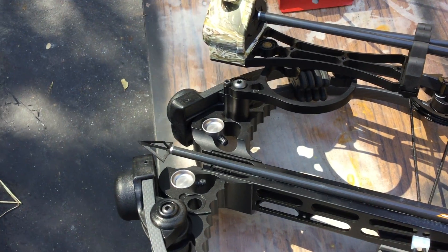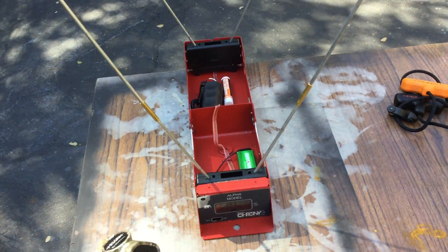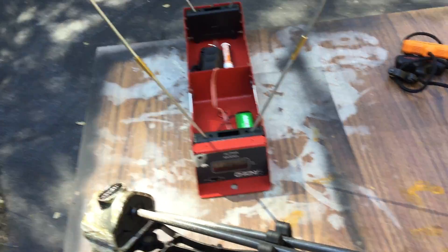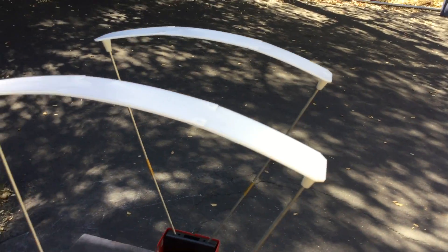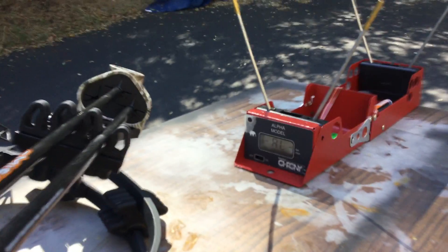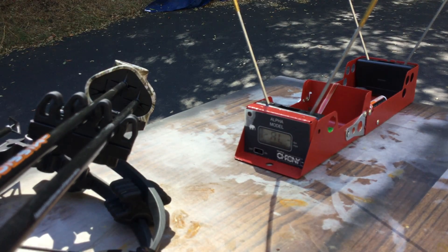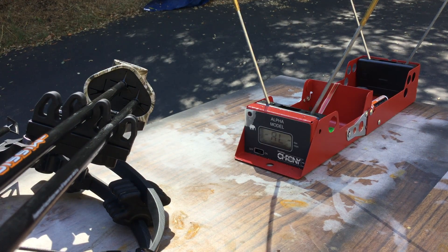So the bolt and broadhead is 425 grains total. And here I have a chronograph. I'm going to set this down and do a little capture of it, just to see how fast the Sniper Lite is.